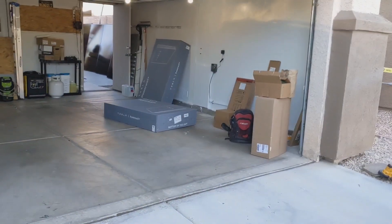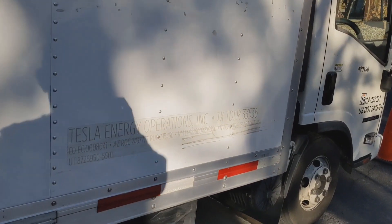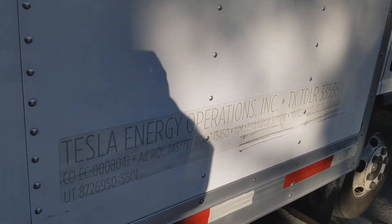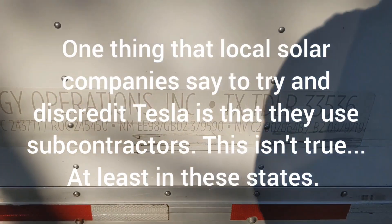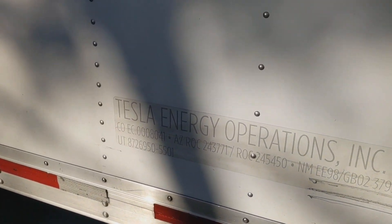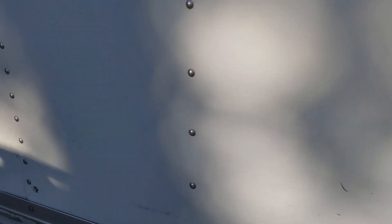Powerwalls are sitting there in the garage. I should say I'm in Nevada and this is a Tesla crew. You can see what states they're operating in — Nevada, Utah, New Mexico, Arizona, Colorado, and Texas for this particular company.